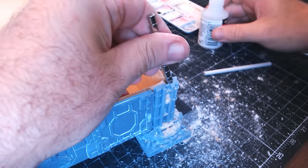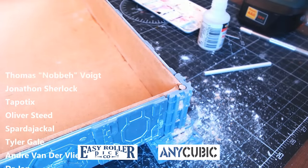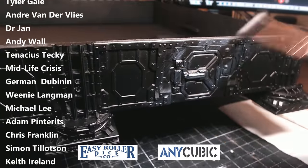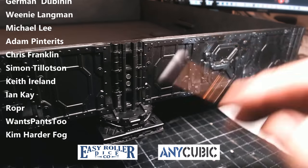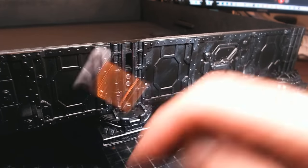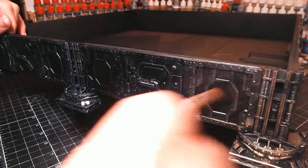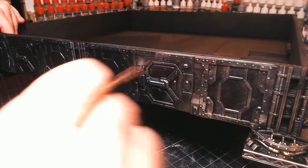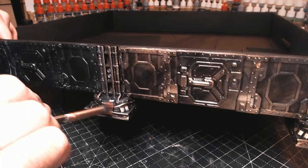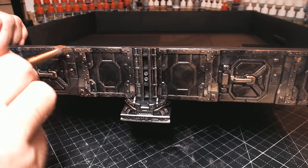A big shout out and thank you to all my lovely patrons for supporting the channel, and to my sponsors Easy Roller Dice and Anycubic for making it possible for me to do this full time. For the side panels, it's the same treatment — dry brushing in silver, then copper over the top, which makes it look older and dirtier but definitely shinier and more metallic. I like that the board doesn't stand out too much, keeping the focus on the miniatures.